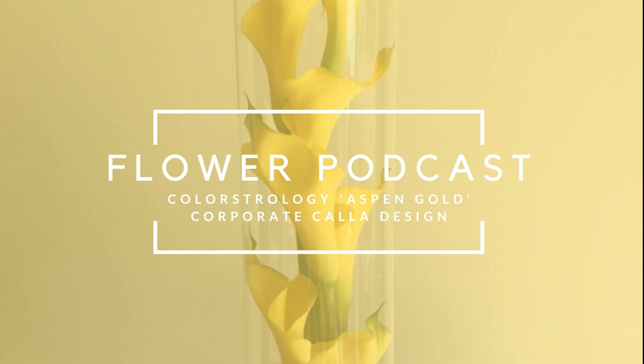As this is our fourth arrangement in the series, it covers a corporate design. So what are we going to make today? Today we're going to describe how to create a simple linear calla lily arrangement. The simple and strong lines of the design would suit an uncluttered business environment. The addition of pictures, as well as our description for each step of the design, we hope will inspire you to construct this arrangement yourselves.